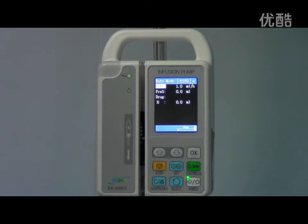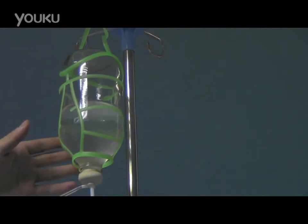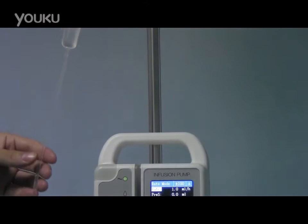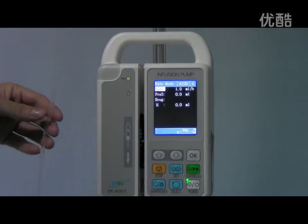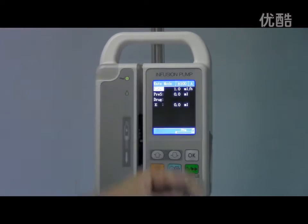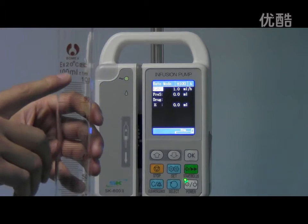Before calibration, we should prepare the infusion bottle filled with liquid, an IV set for which you want to calibrate the accuracy value, the infusion pump, and a cylinder. The standard of the cylinder is 100ml.